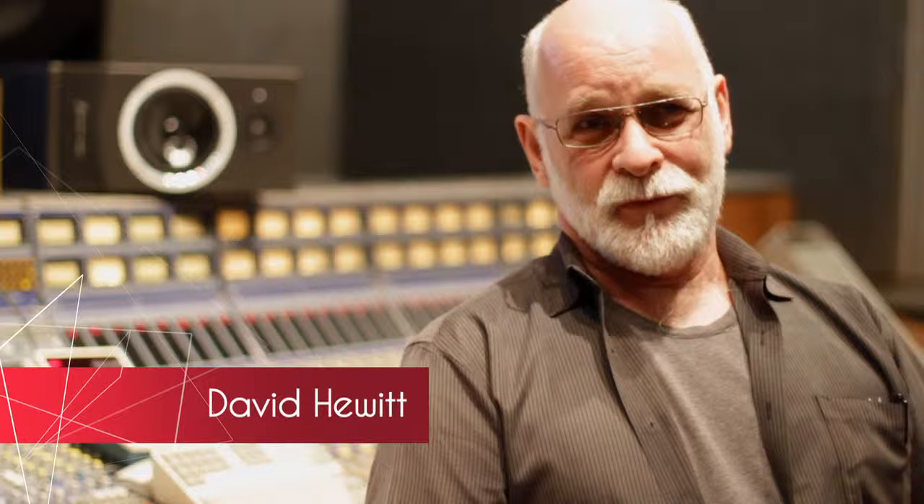Hello, my name is David Hewlett. I've been an engineer for 40 some odd years, mostly specializing in live recording in the field, but occasionally I come back into the studio and essentially do the same thing live here.